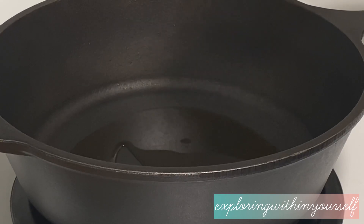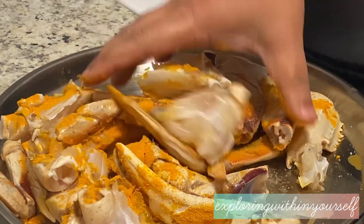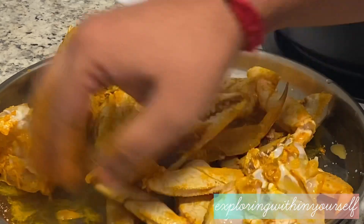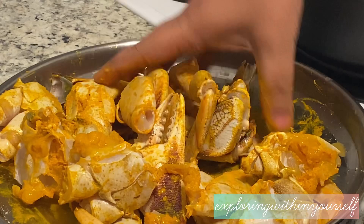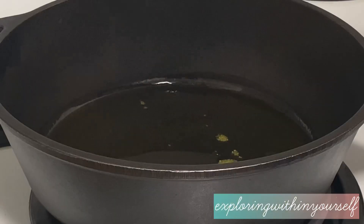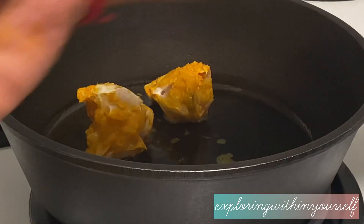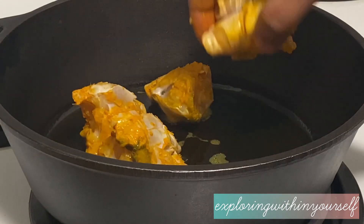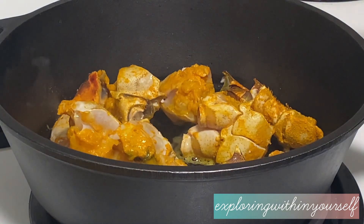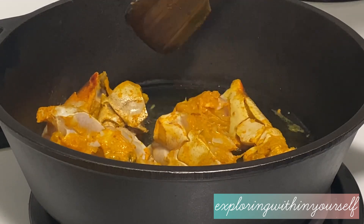This recipe is being done by my husband, so he is preparing everything. Now he is coating the crab with the salt and turmeric powder. Since the oil is heated, he'll add all the pieces of crab — leaving the legs for now — and just fry the big body parts of the crab first.